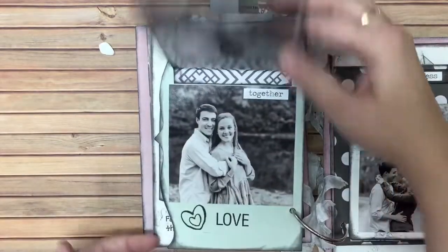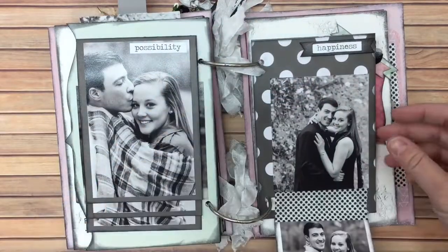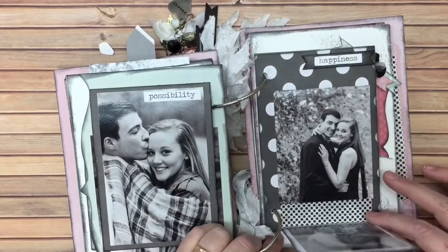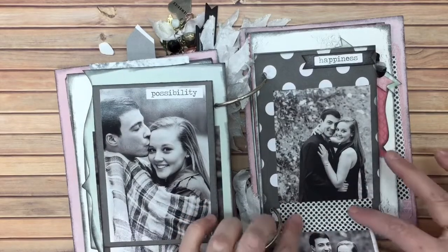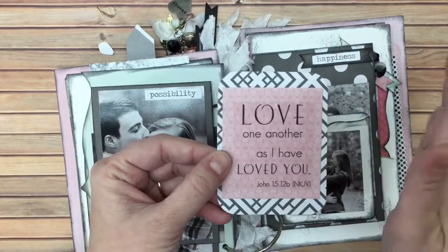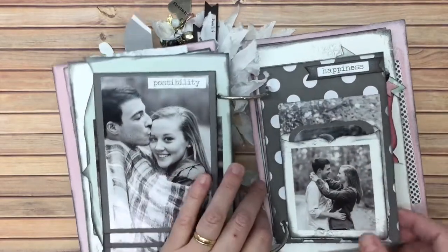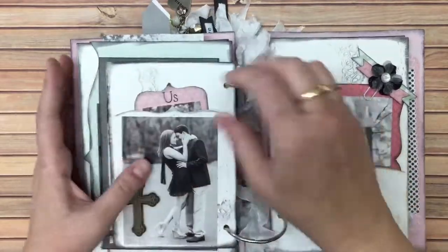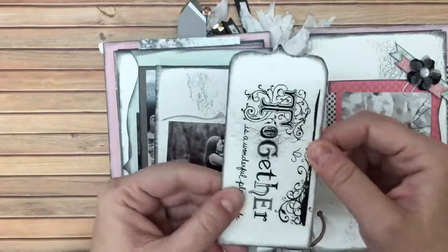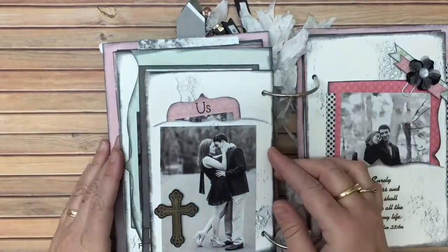Then back here you get another photo, a smaller-size page, and this one has a flip. I use a little washi here — anytime I use washi in a book I always glue it down. I don't just use washi and hope it'll stay forever because it never does for me. We live in a very humid climate, so I have to use glue that's not going to be affected by humidity — even for stickers sometimes, depending on the sticker. This was a rub-on — I love that.